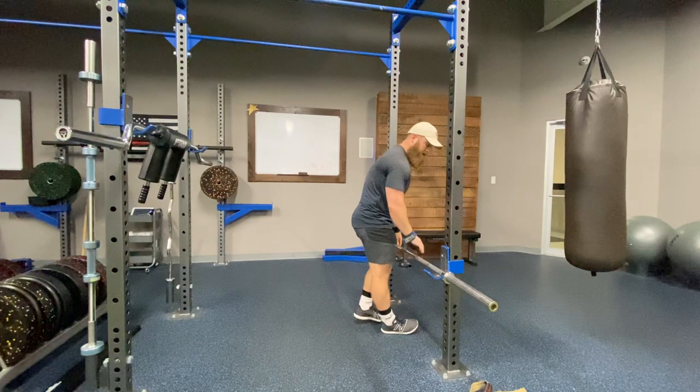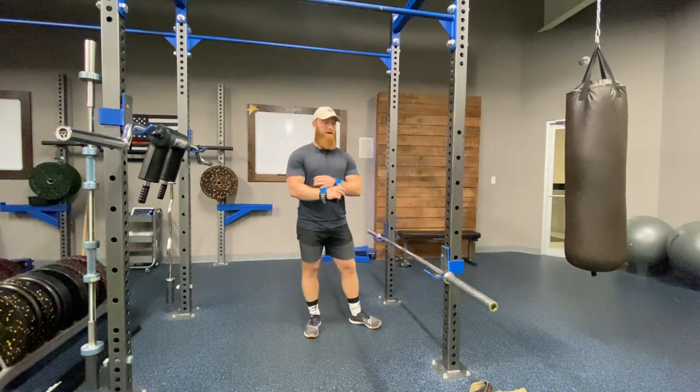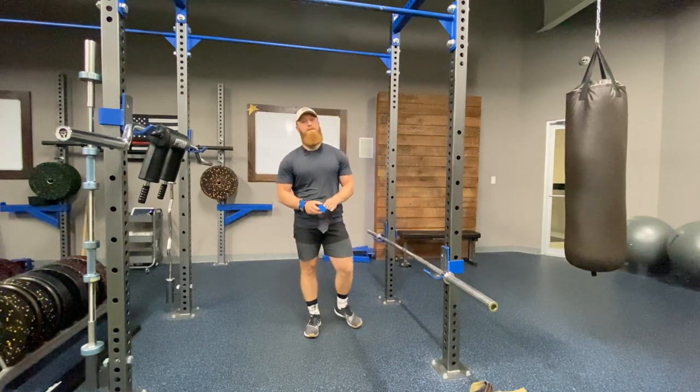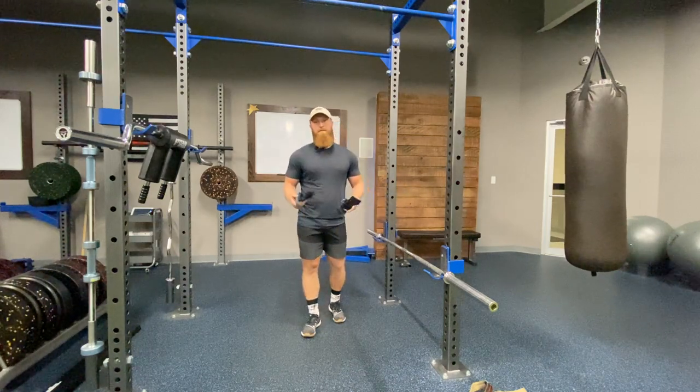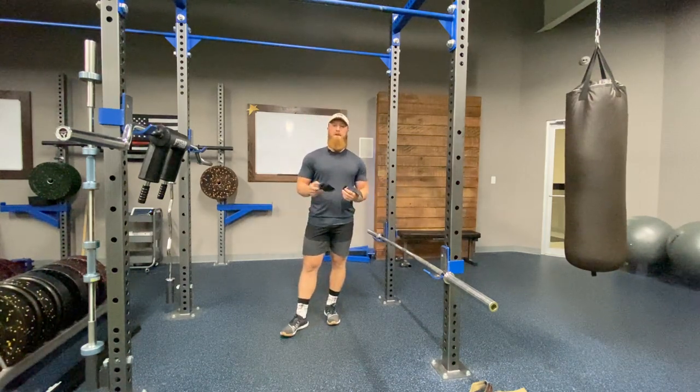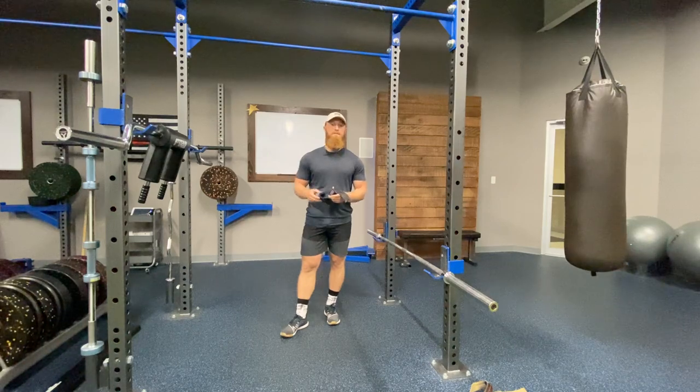One common argument against artificially enhancing your grip strength here is that you're not going to be training that grip strength very well. My recommendation, and one thing that I recommend to clients, is to work up without the versa grips until you need them. This is typically going to be a bit different for everyone — for me, typically once I get a couple plates on the bar, that's where I run into issues with actually holding on.